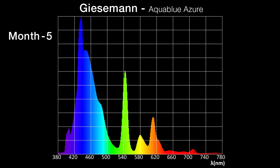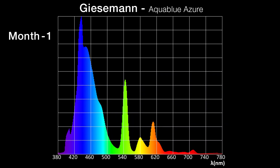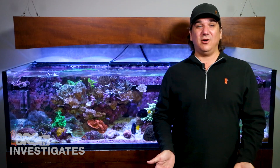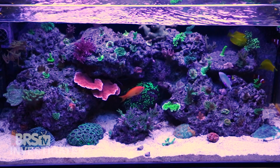Looking at spectrum for the Giesemann Aqua Blue Azure, it's very similar performance to the ATI Aqua Blue Special — over time a shift down in blue and a corresponding increase in the ratio of green, yellow, orange, and red peaks. One thing to note: if you care about those peaks and the overall ratio, the Giesemann Aqua Blue Azure starts off with a much lower ratio of green, yellow, orange, and red to begin with — so starting lower is the easiest way to achieve that. However, the Aqua Blue Azure will look visually deeper blue because of that.